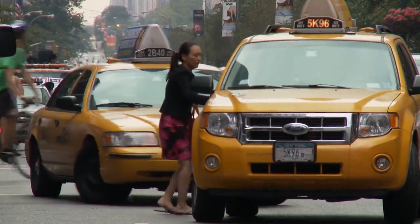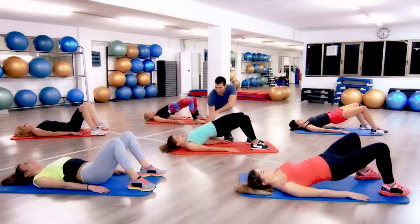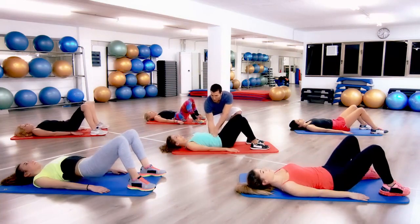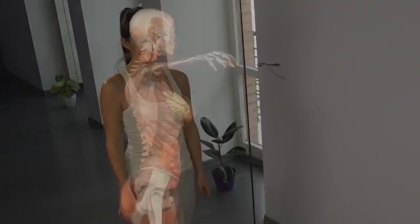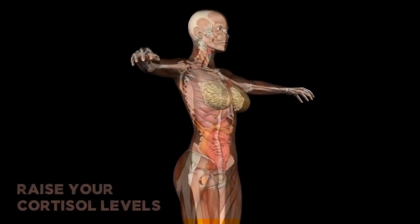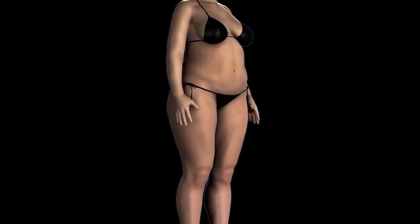Now, mistake number two: thinking that all yoga classes will de-stress and relax you. Unfortunately, this couldn't be further from the truth. Let me quickly talk to you about a very important hormone in your body — cortisol. Cortisol is known as the stress hormone. When you experience stress, your cortisol levels go up; when you're fully relaxed, your cortisol levels go down.